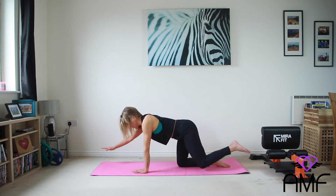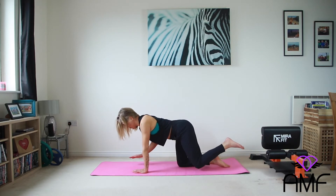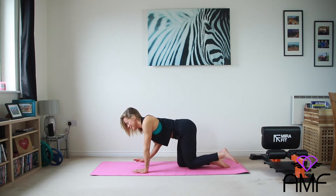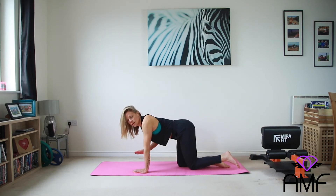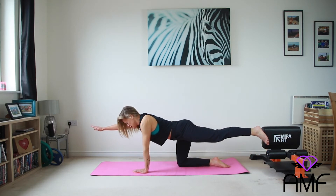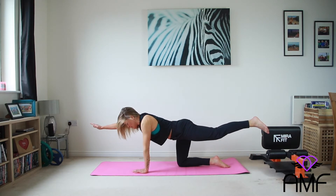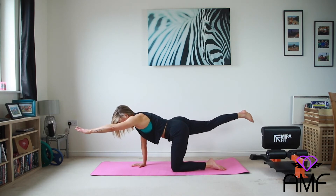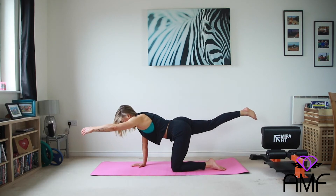Knee down and change sides. Bringing it up. Contracting the butt and the back and the core all at the same time. And again. Good. Two. Good, really nice. We're doing one more set on each side, five reps. Ground in. Get that foot flat. And lift.